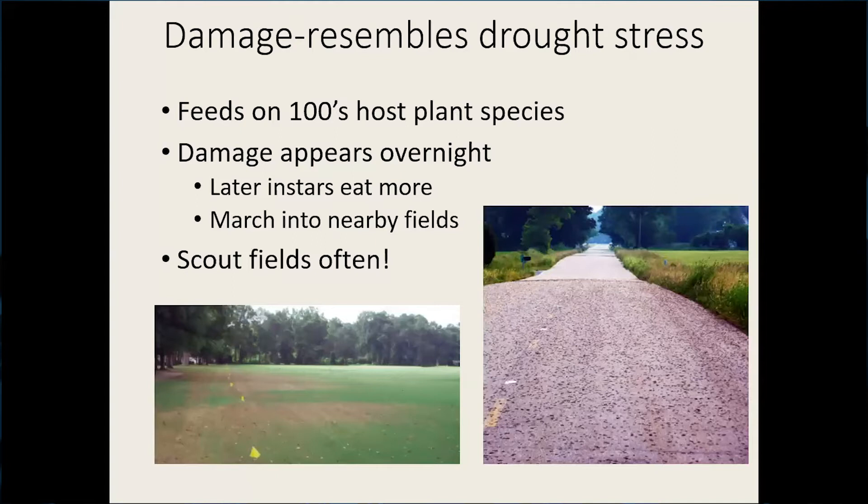The damage appears overnight, so you really have to scout your fields often. That's the take-home message here.